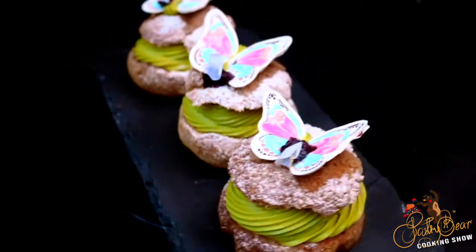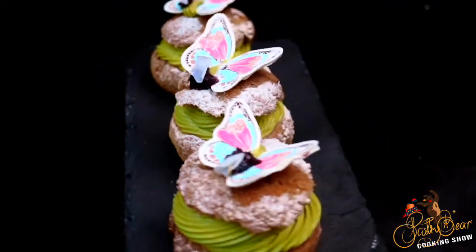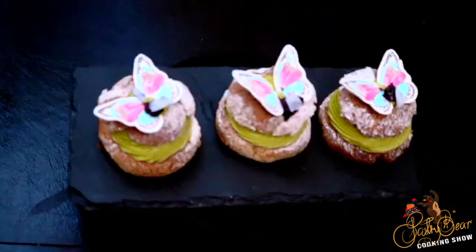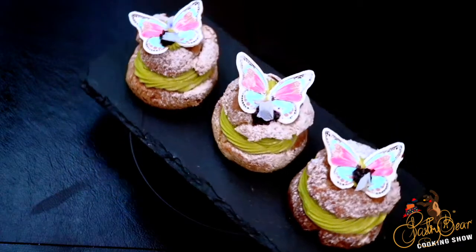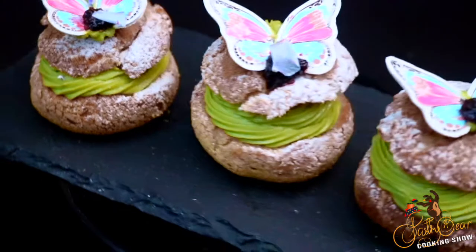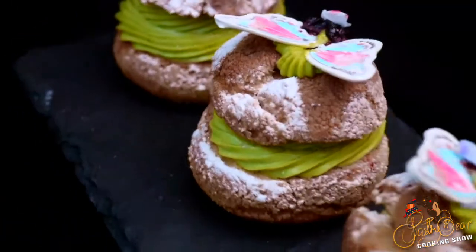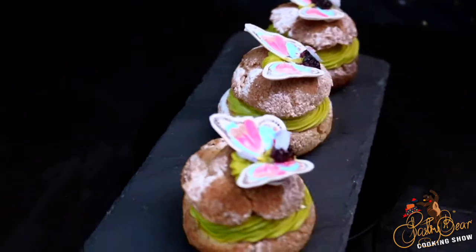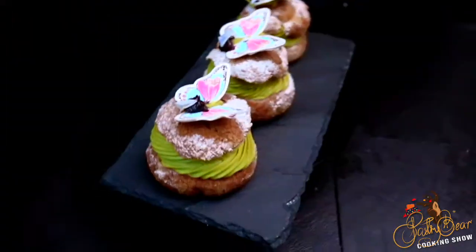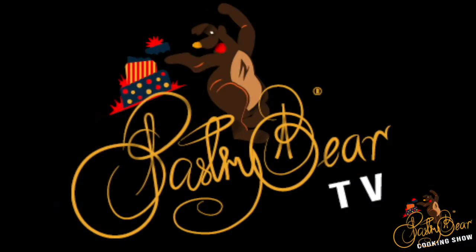Thank you for watching the Pastry Beer Cooking Show. Please like, subscribe, and share, and follow me on Instagram at Chef W. Murdoch or at PastryBeerTV.